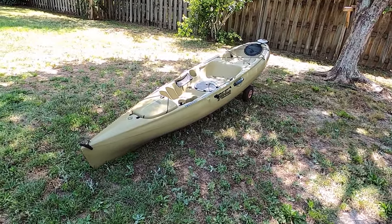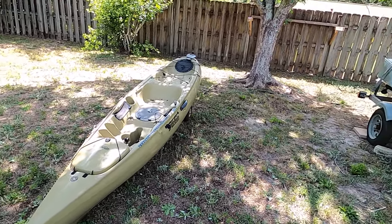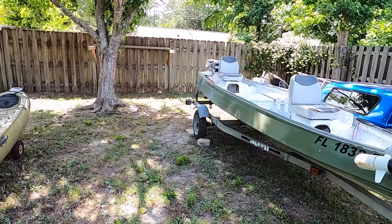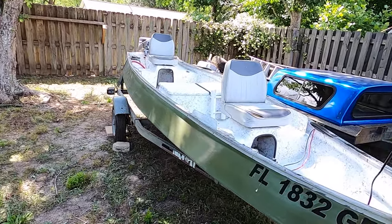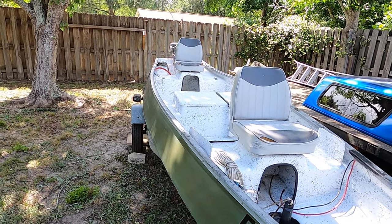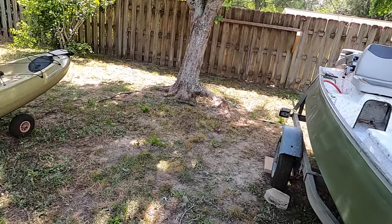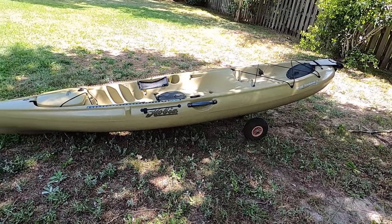Sometimes the kayak just doesn't get you where you need to go — you don't have as much range. You're moving three miles per hour compared to 23 miles per hour. I've always loved this boat; it's a great piece and we're going to use it on the channel more.